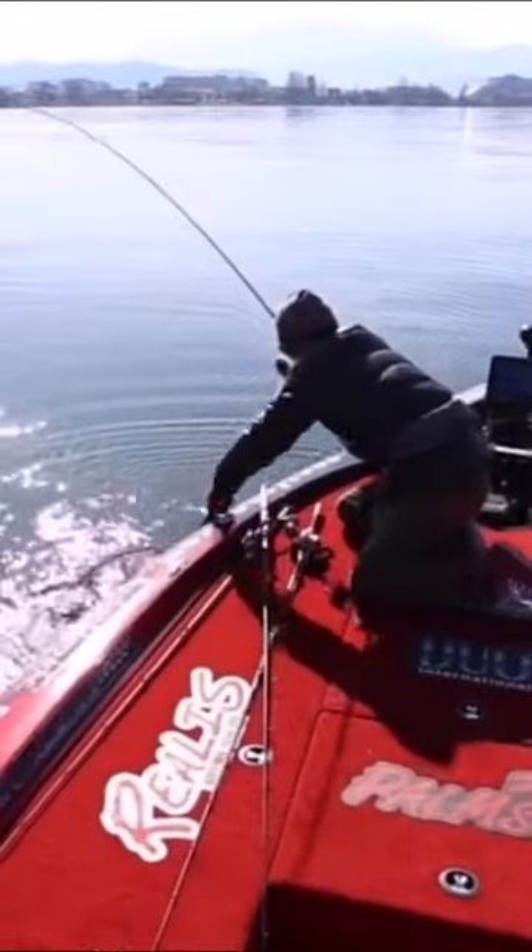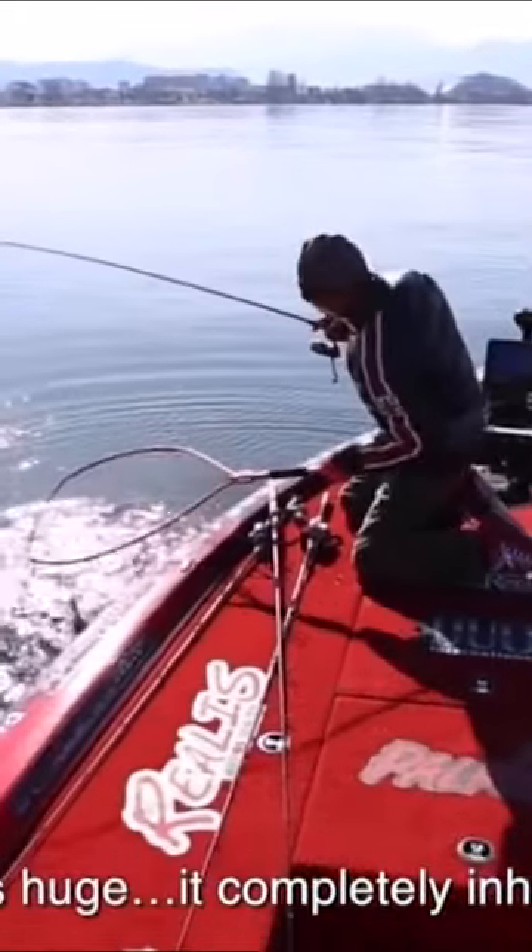You guys know that I love my Japanese fishing videos, and I finally got my hands on some of these baits. Today we're going to take it out to the testing facility and just see what this bait is all about.